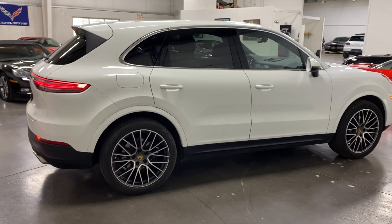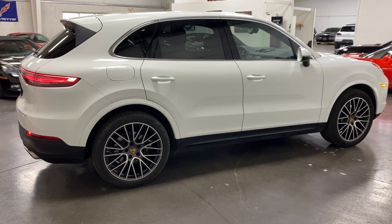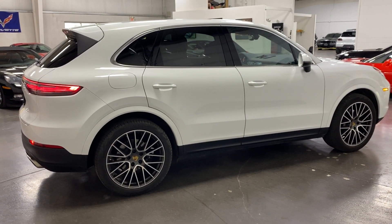There you have it folks — a 2019 Porsche Cayenne SUV available at monroemotors.com. Come on down and have a look for yourself. Look forward to seeing you real soon.